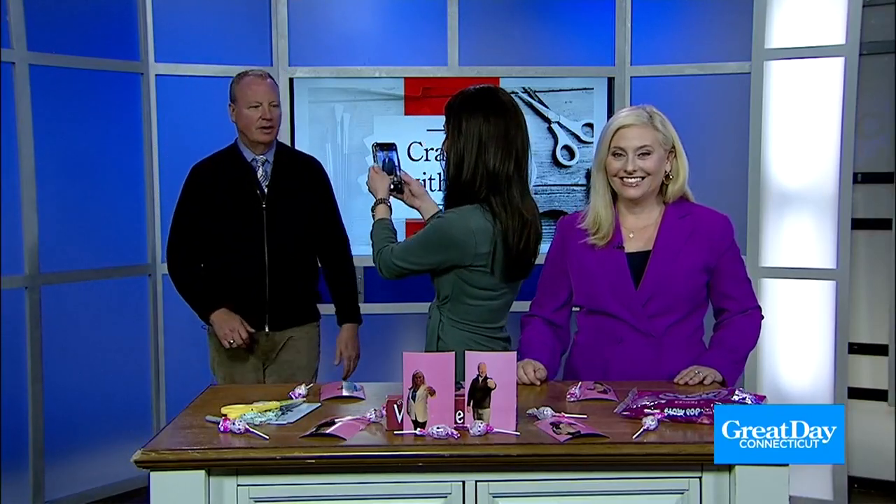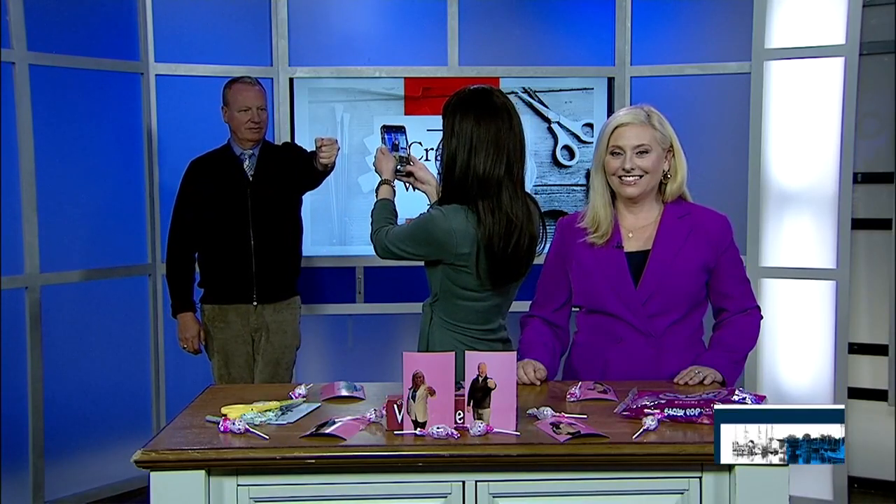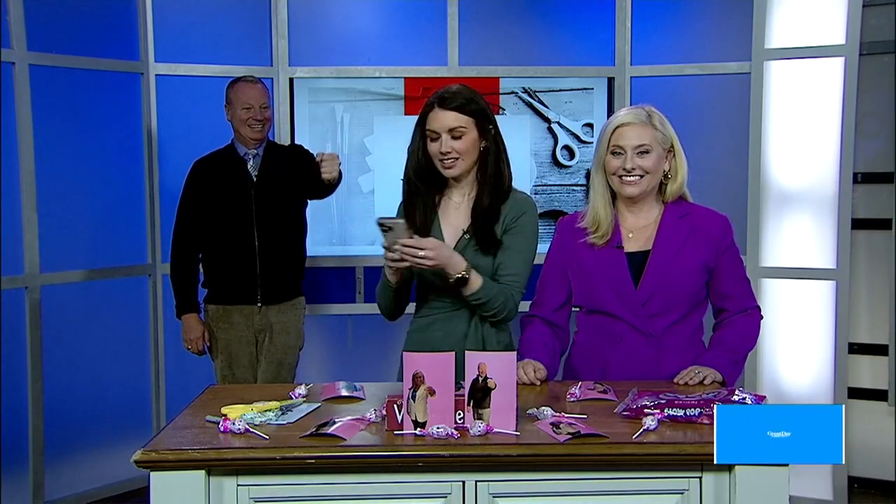I'm going to have you model, Scott. Just stand back for a quick second. Put your arm out — put my arm out like this. And make a fist. So now you're going to take your phone. You just took a photo.